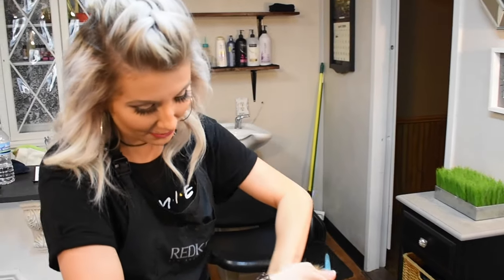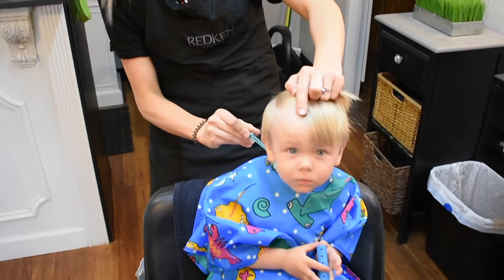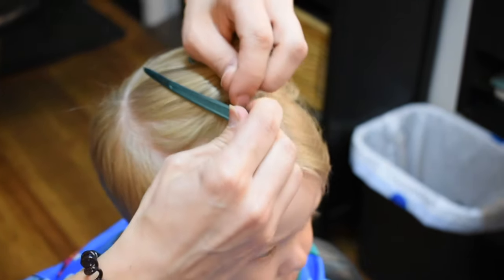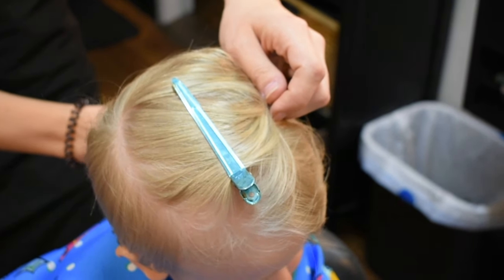Okay, so the first thing we are doing is obviously put a cape on them — don't let them get itchy. Put a towel around the neck; it'll help keep the hair from getting down in there and keep them from getting real itchy. Then I take the top part and clip it out of the way because this part is getting done with clippers.